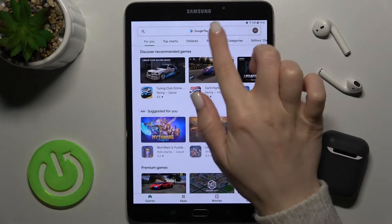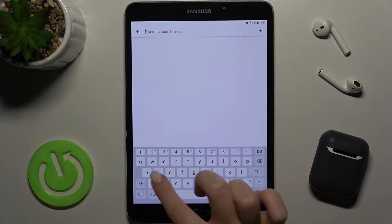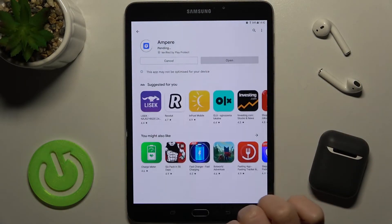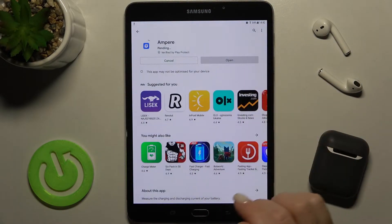First, you should go to the Play Store and tap in the search field and type Ampere. Now tap to install and wait a few seconds while the application is starting on your device.